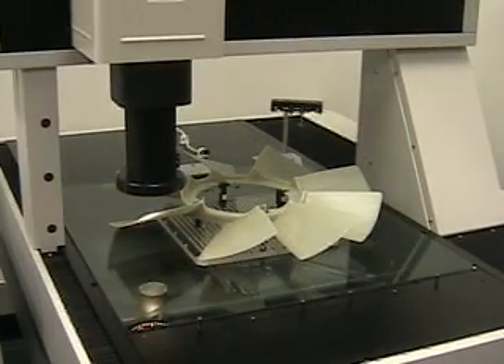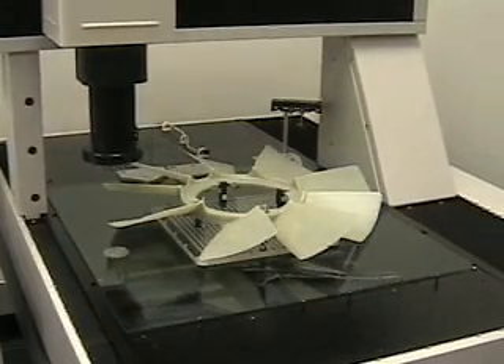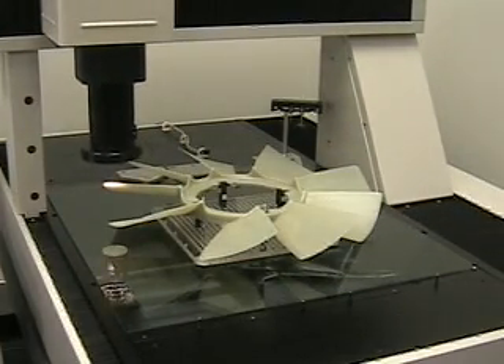We then measure the tip of the blade, moving a designated distance to measure the peak point. We do this for all nine blades.